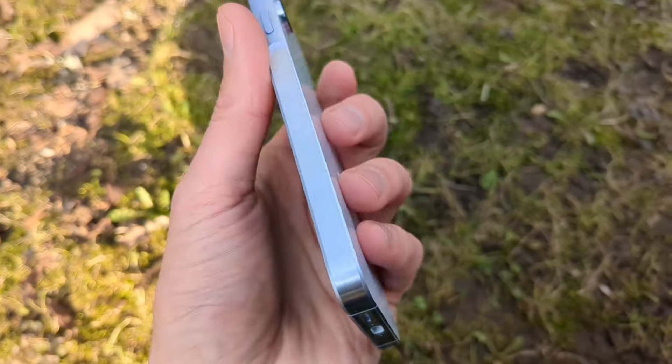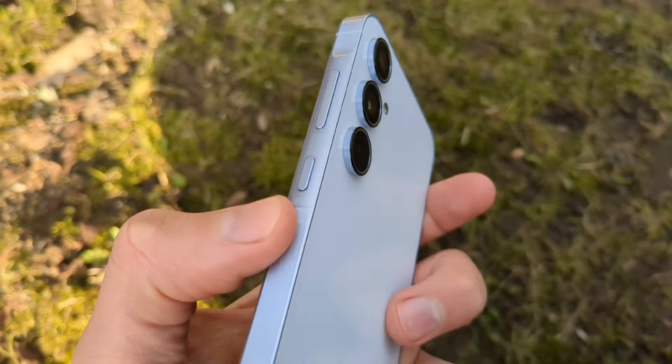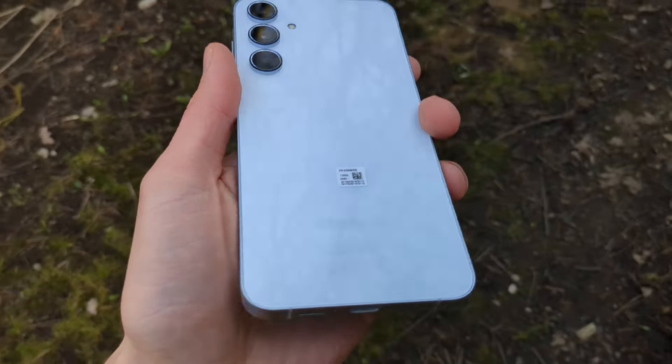The sides are brushed aluminium, and we got a new design feature where the buttons are on a raised platform. We also got a glass back, which is kind of cool as well.